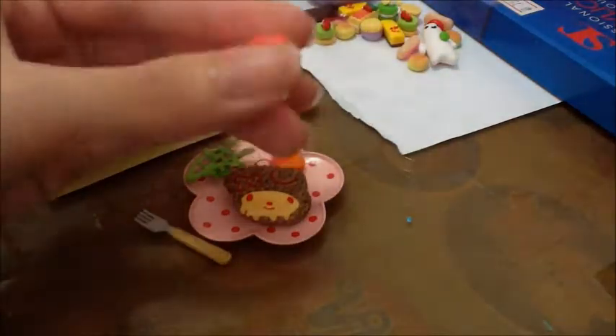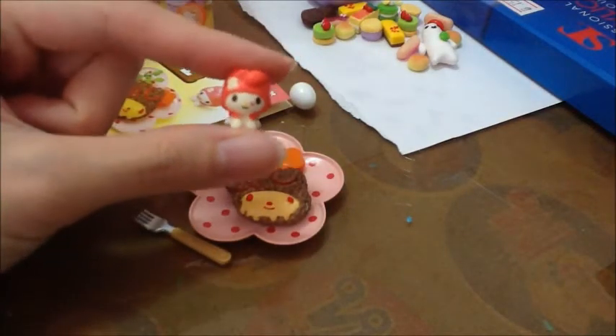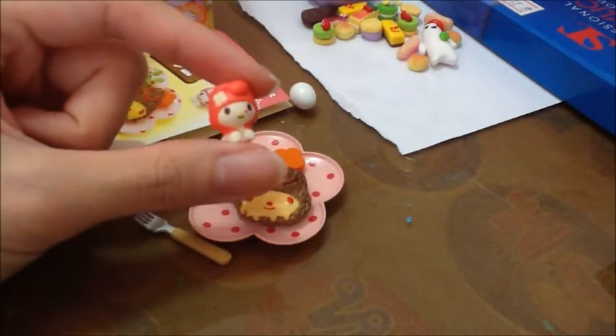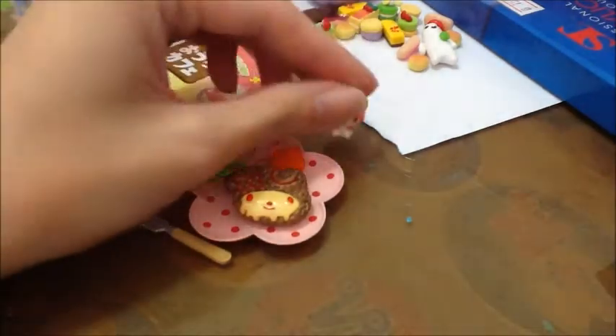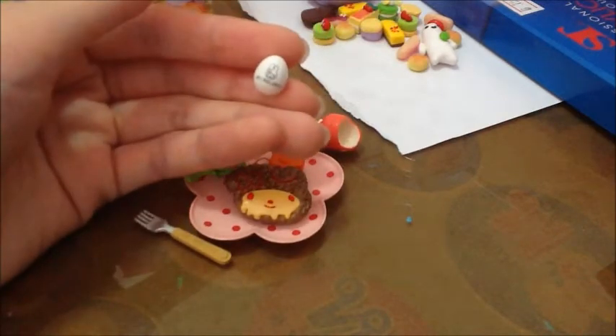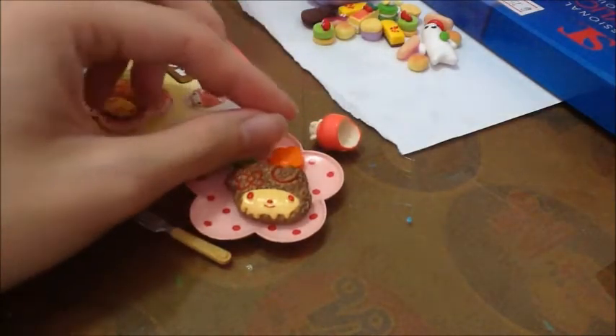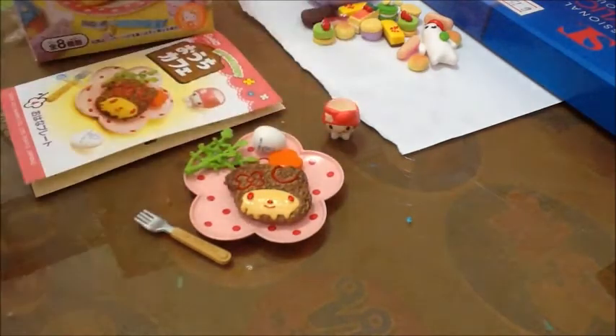But this My Melody cup — I really don't like it because she has a pink mark at her face. So I really don't like it. And this egg is so tiny and so cute. Here is how it looks like.